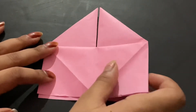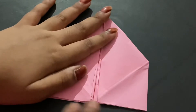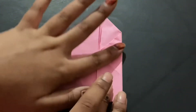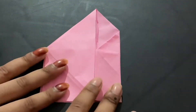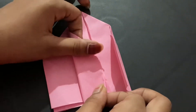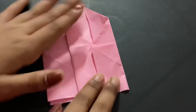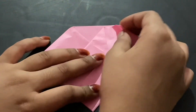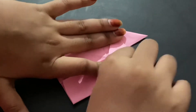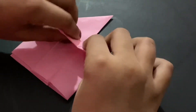Hold this side and on this side there should only be one layer. Fold it into the middle, then take the other side and fold it into the middle as well. Fold this top section into the opening, then fold this part down.